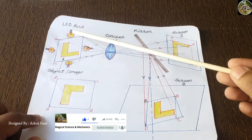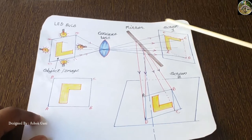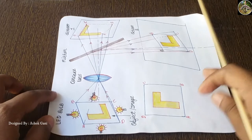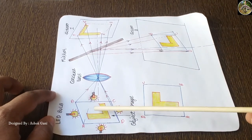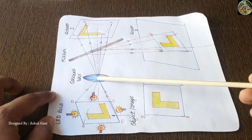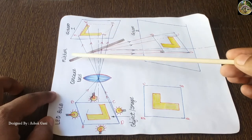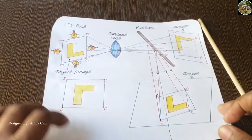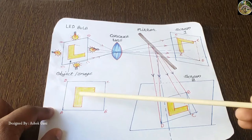Now let's see the working principle of a projector or epidoscope. We have four powerful LED bulbs, a concave lens, a mirror, and screens one and two. When an equal amount of light from the LED bulbs is focused on the image or object, the reflected image is concentrated on the concave lens and from the concave lens it is directly projected to screen one. If we don't provide a mirror at screen one, the image is in an exactly opposite or inverted position.